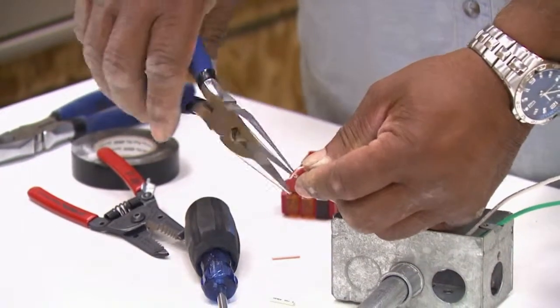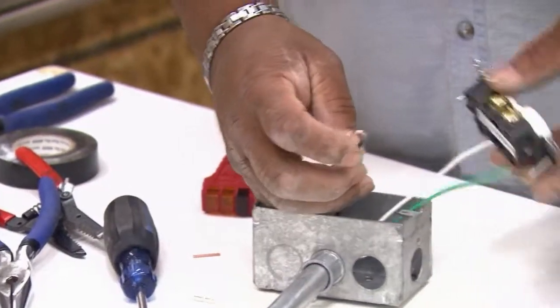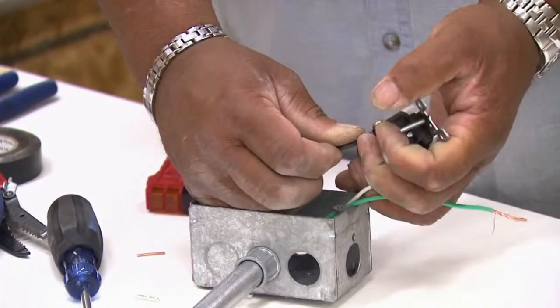With my hot already stripped, I'm going to put a loop on this the same way I did with the neutral and I'm going to take and install it on the gold terminal, which is the hot side.